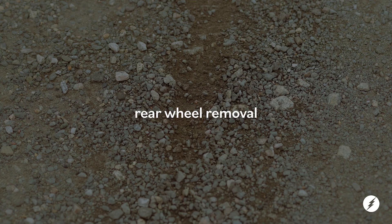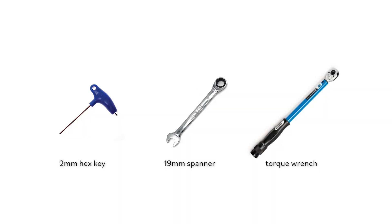Rear wheel removal. Electric G-Line. For this job, you will need a 2mm hex key, a 19mm spanner, and a torque wrench.